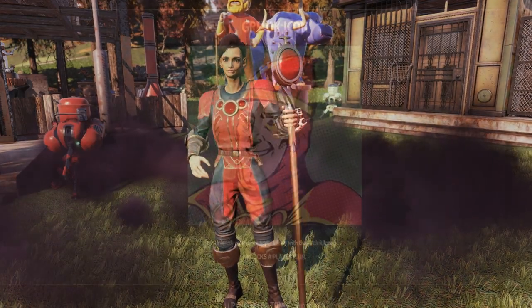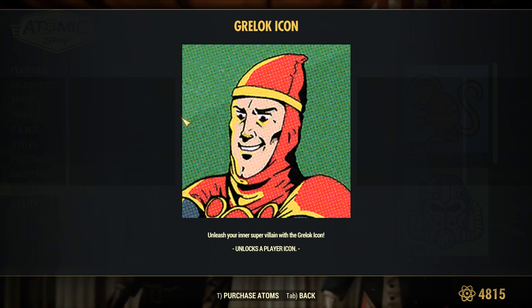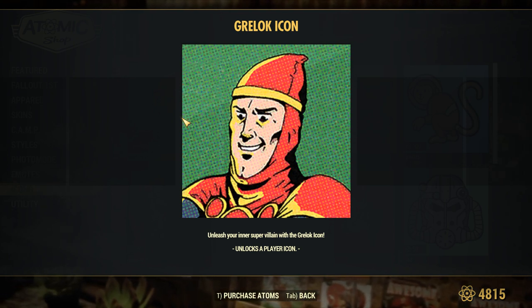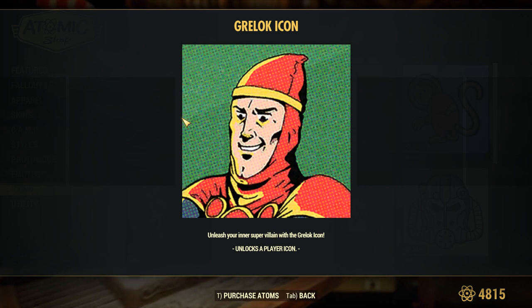Right here is the icon that comes with the bundle. I don't know about you guys, but I've never even heard of Grelock before in the Grognak the Barbarian comic books in Fallout. I really don't know if he even existed prior to this bundle, or if they're just making a new character to sell a bundle.